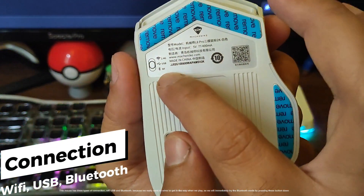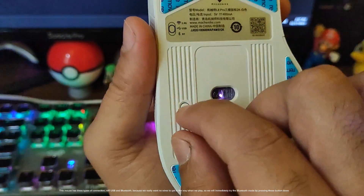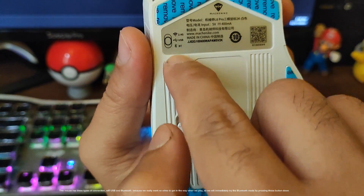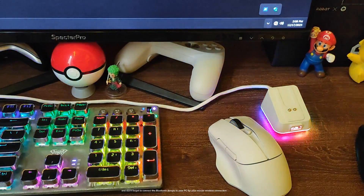This mouse has three types of connection: Wi-Fi, USB, and Bluetooth. Because we really want no wires to get in the way when we play, we will immediately try the Bluetooth mode by pressing this button down. And don't forget to connect the Bluetooth dongle to your PC for the wireless connection.